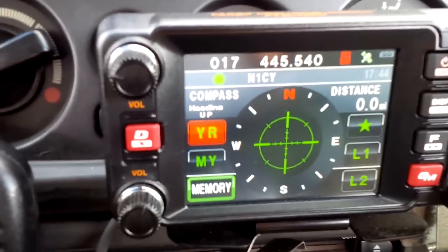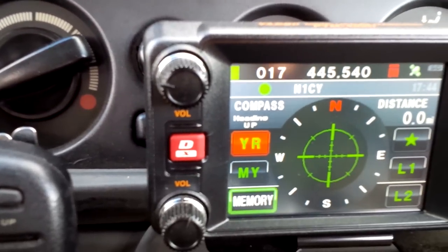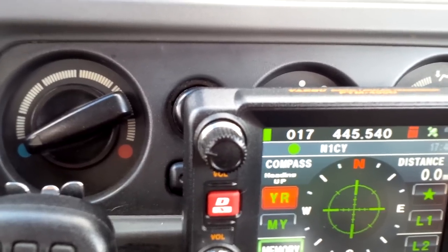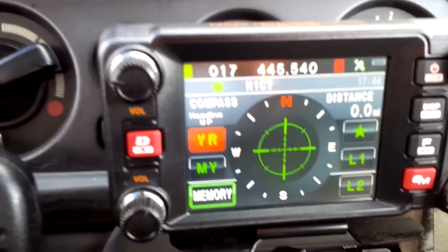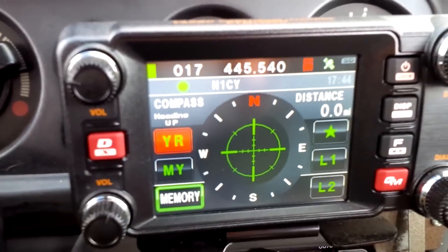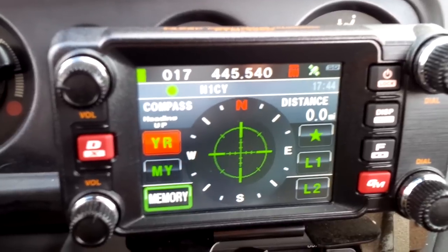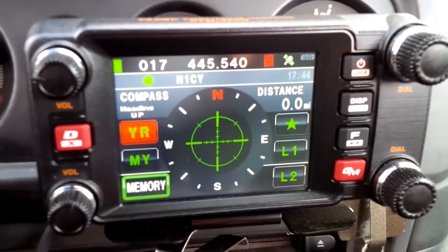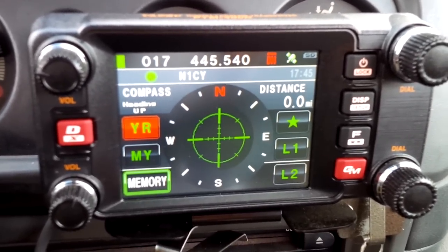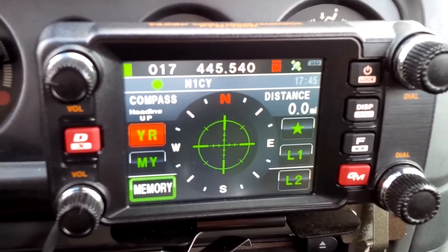This is N1CY — Bobby and Andy, Dog KK6RHU has an FT1DR for sale for $250 — just wanted to put this out there. The radio is in pristine condition and he wants $250 for it. I can relay his email to you guys if you're interested.